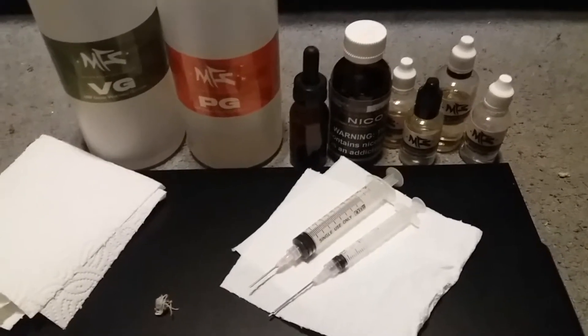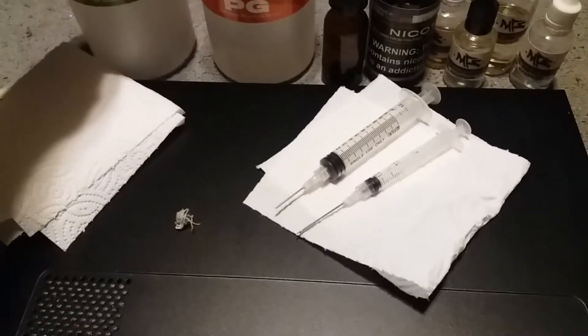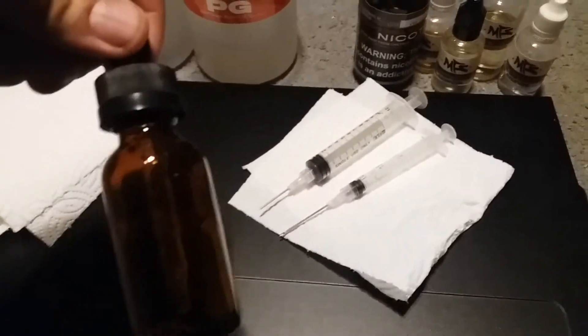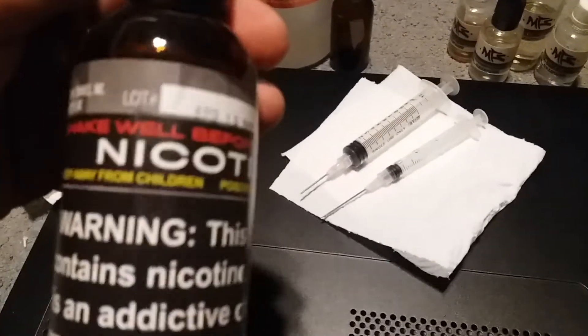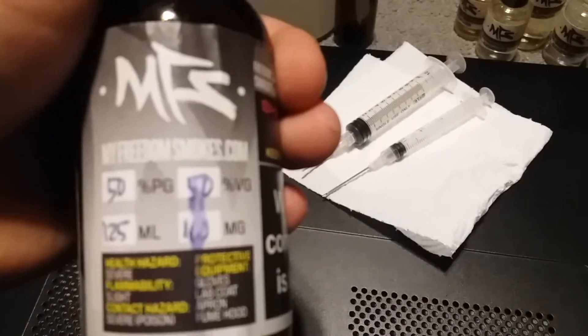Here are the ingredients and a couple of extra tools to help us out. We'll start with vegetable glycerin — VG — you can see it. We've also got PG, which is propylene glycol, our empty 30ml bottle cleaned out, our nicotine, which mine is 50-50 — 50% PG, 50% VG, 125ml at 100mg strength — and we've got our flavorings.